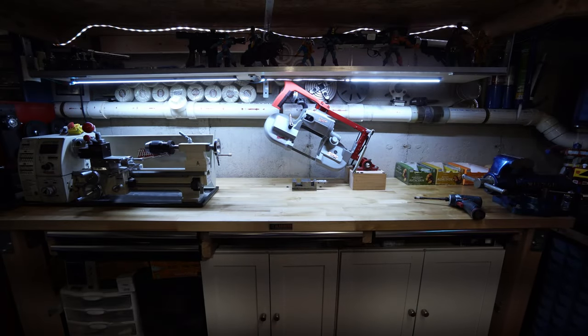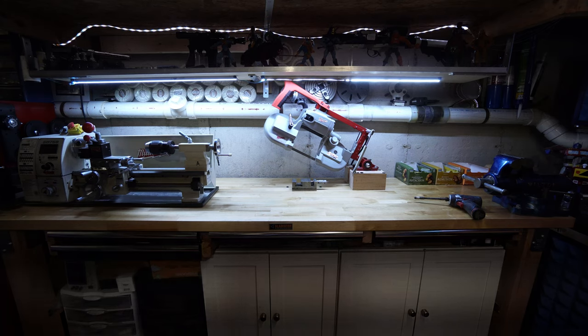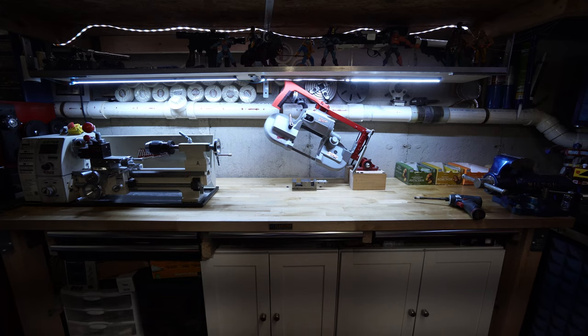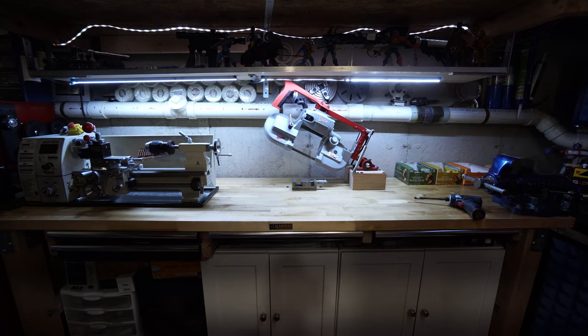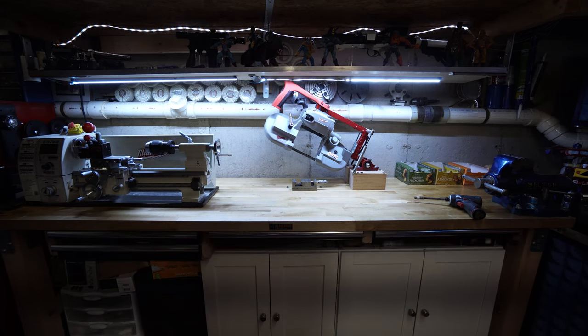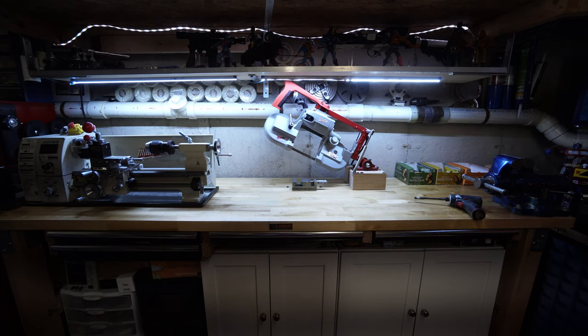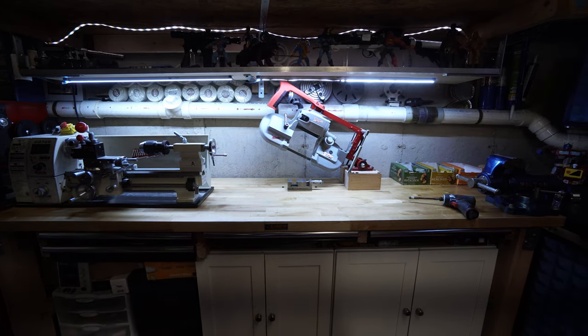Hey guys, it's Ethan from Zimmer Labs. This is just going to be a quick video — I wanted to show you guys the bandsaw that I put together last week. It came out so well and it was such an easy, inexpensive little project that I wanted to share it with you guys.